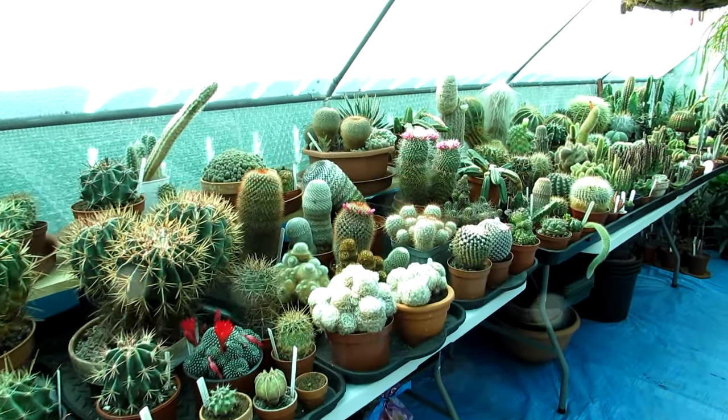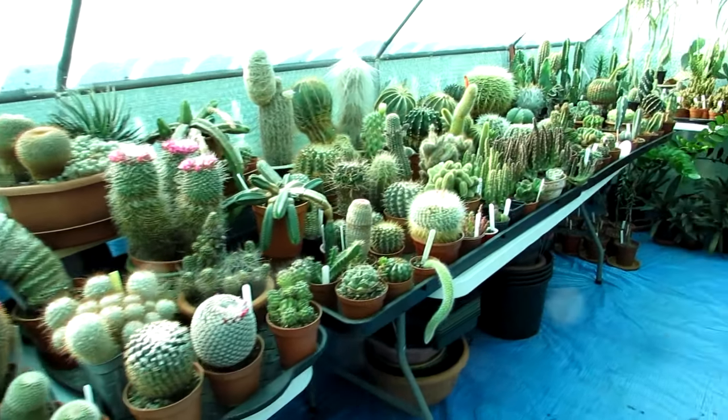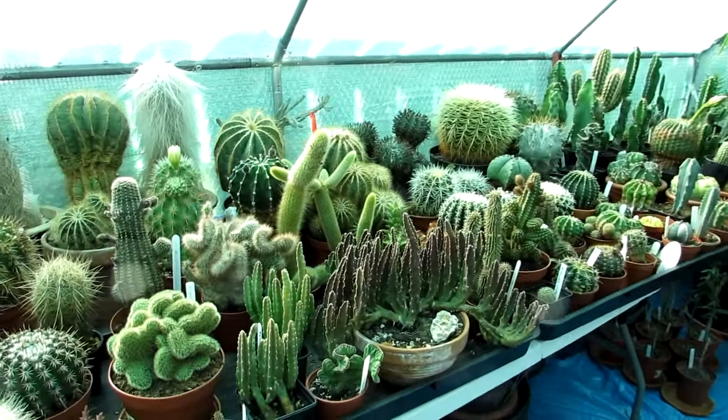Hi guys, it's Lyn here. Hope everybody is having a fantastic day. Today in this video I'm going to talk to you about the five most easy cacti to grow for beginners.